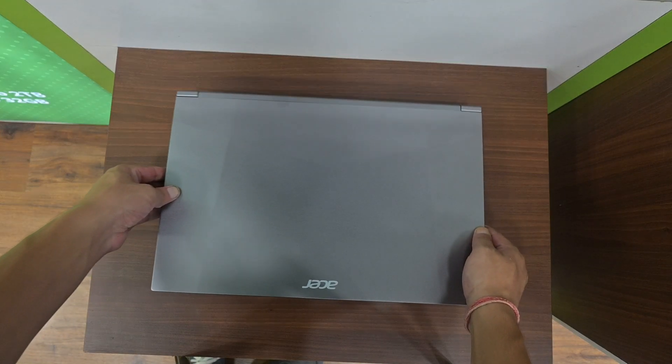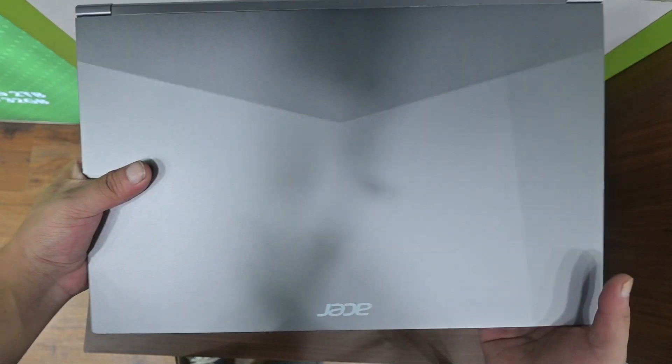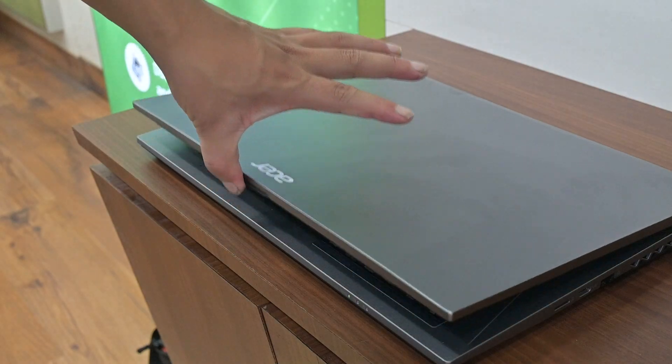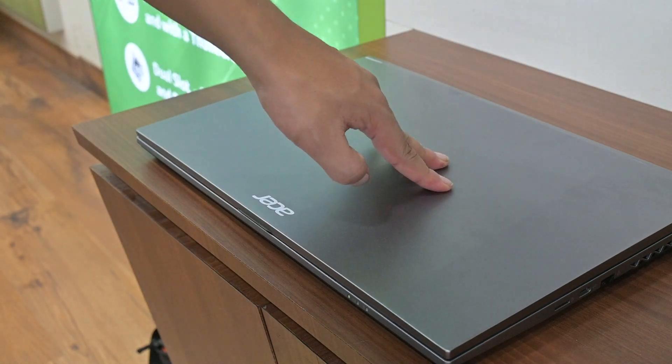In terms of build quality, it feels durable and well-constructed, combining metal and polycarbonate — the top cover is aluminum and the rest of the body is polycarbonate. The hinges are pretty strong as well, with a slight bounce when you open the lid. You can even open it with one hand quite easily, thanks to that solid construction.